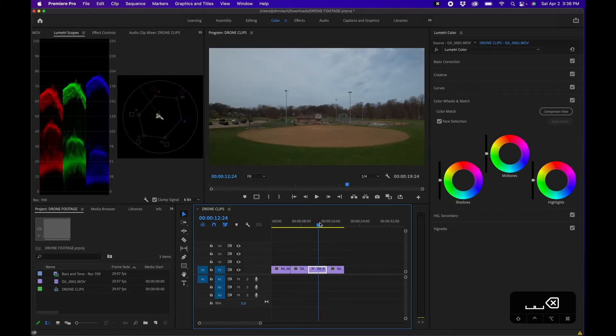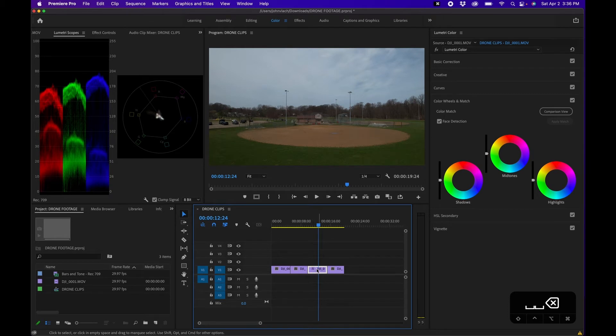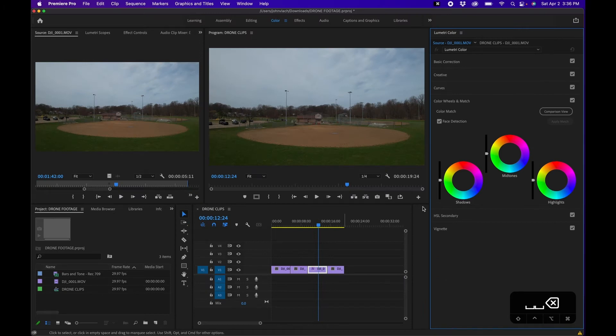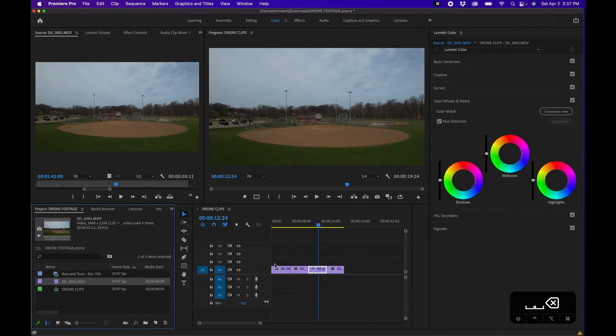Before we start color correcting, there's an important part you have to understand when working with Lumetri Color: the difference between adding a color correction effect to the source clip versus the individual clip in the timeline. You can add color effects to the whole entire clip as a source or just the individual clip. If you click 'Source,' it adds the color effect to the actual source clip in the project panel, so it affects all your clips throughout the timeline. If you want to affect just one specific clip, you select the right side.